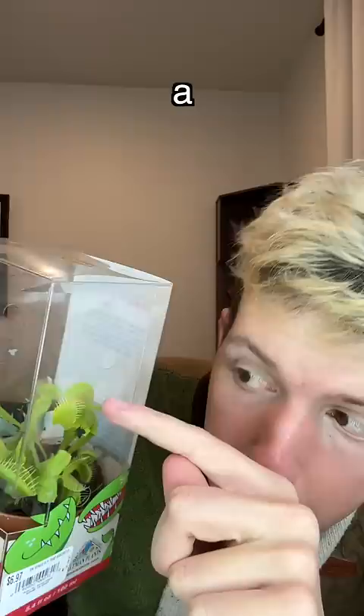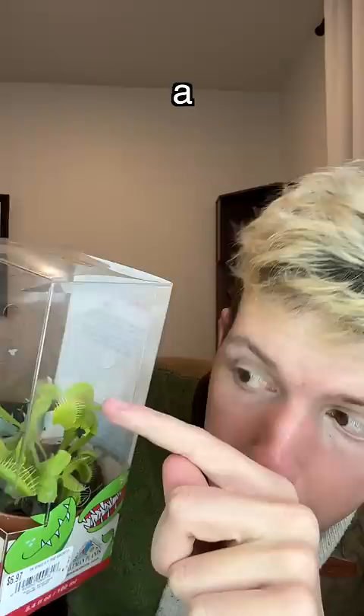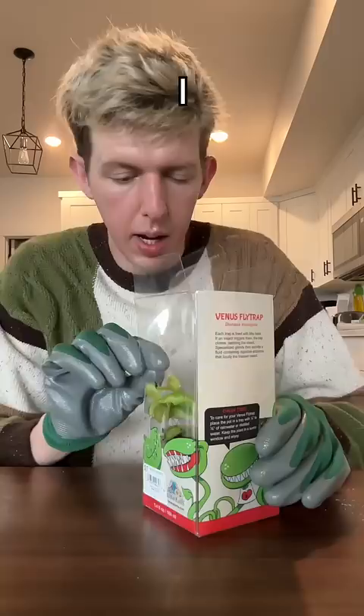So this is a Venus flytrap and it has these little like teeth. And if a bug steps on it, it closes and then disintegrates something. So we're gonna find ourselves a bug and feed this little plant. I put on gloves since this is freaking me out.